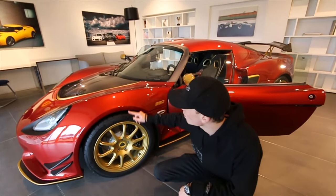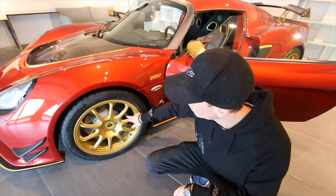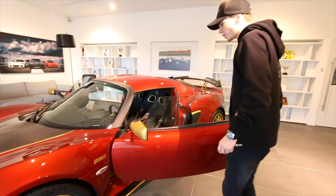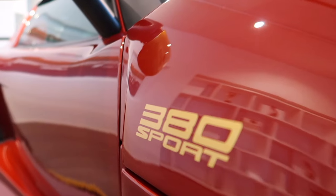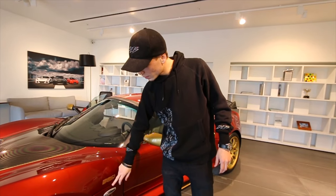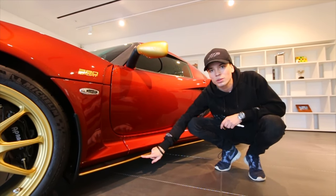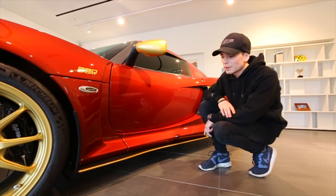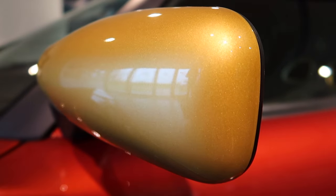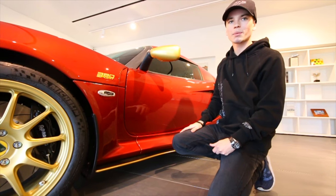We're on Michelin Pilot Sport Cup 2 tires — the more track-focused option. In the rain they're a bit more slippery, but on a dry day on a dry track or road these will be absolutely fantastic. For the brake calipers, I went with black — I was hesitating over matching them to the color or having them in gold, but I thought that might be too many colors. Then we've got the 380 Sport logo here in stickers to save weight, along with side skirts in full carbon fiber with Mars Gold pinstripes, and gold wing mirrors as part of the accent package.